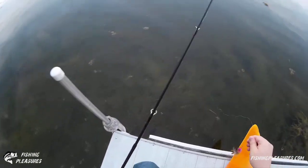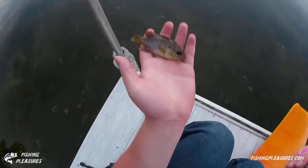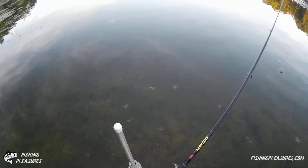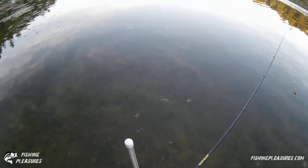Looks like a baby warmouth — yep, that's a little baby warmouth, just a little guy. There he is. A couple little bass looking at that — I mean tiny bass.